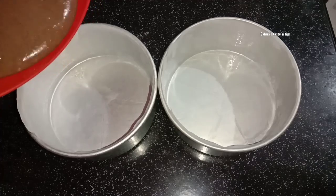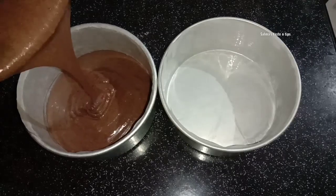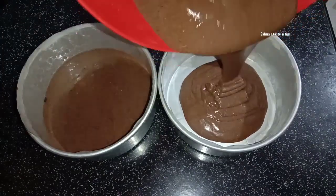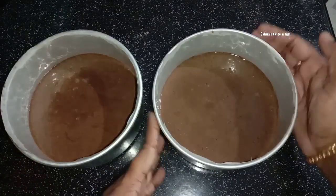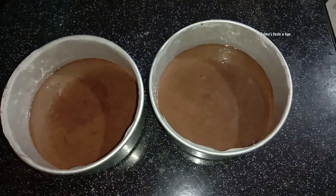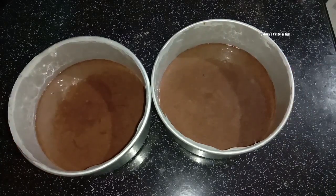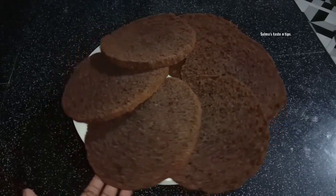We are ready to put the grease in 6 tablespoons. Add 2 tablespoons of water to make it. Let's add the batter to the cake pan. Put it in the oven for 10 minutes. You can bake it for a cup cake. Now the cake will be baked in the same way.